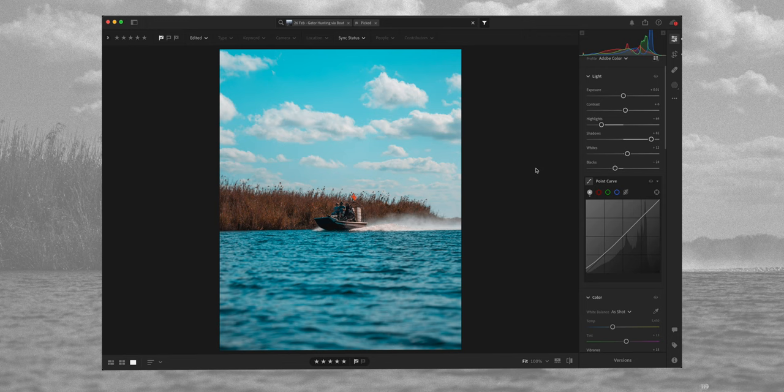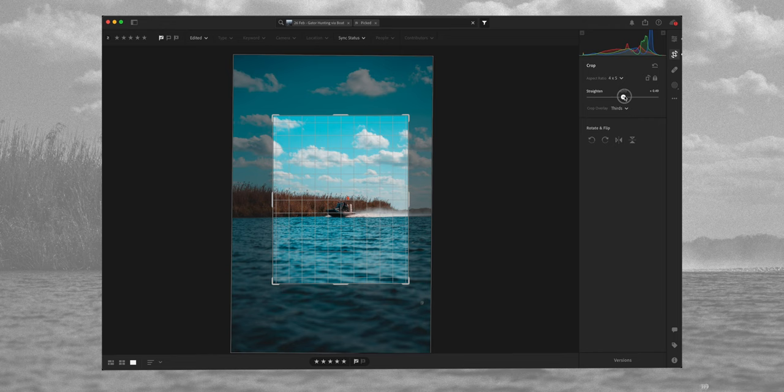A few people have reached out to me recently saying that they like the images on my Instagram and how do I get some of them looking so sharp? This is how. We're going to jump into Lightroom first of all. I've got an image right here which has already been cropped, but come over to the panel on the right, go to the crop tool. You can see I've already straightened this image up — you just get it straight however you want it, crop into where you want, and then you want to set the aspect ratio to a four by five. That's what Instagram uses.